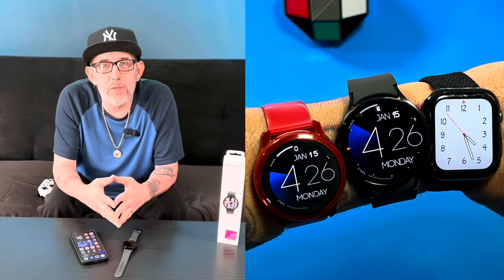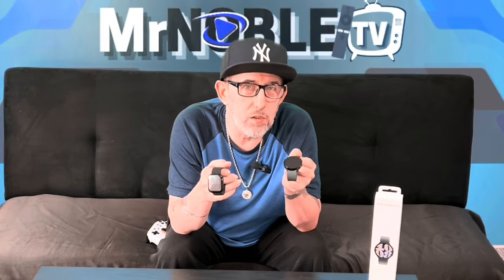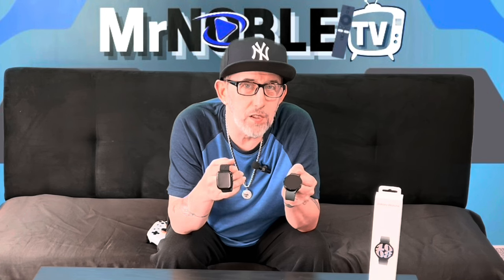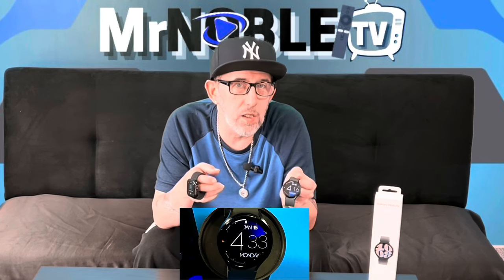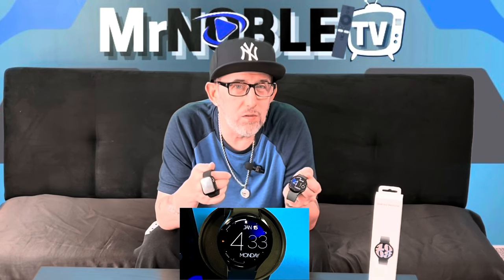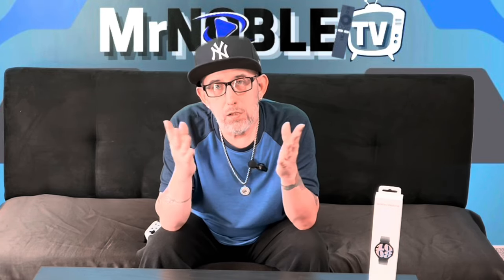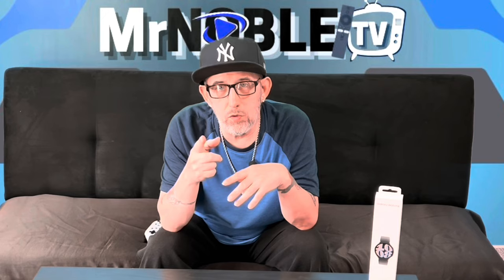I definitely recommend the design and the comfort it offers. If you want to change from that old boring design the Apple Watch has had for years and you're looking for a change to a more circular design with a bigger face, go ahead and get yourself a Samsung Galaxy Watch 6 — because life's too short for old boring watch shapes and screen designs. Thanks for watching and I'll see you in the next one.